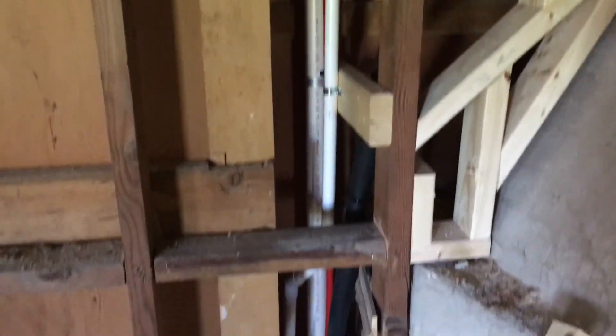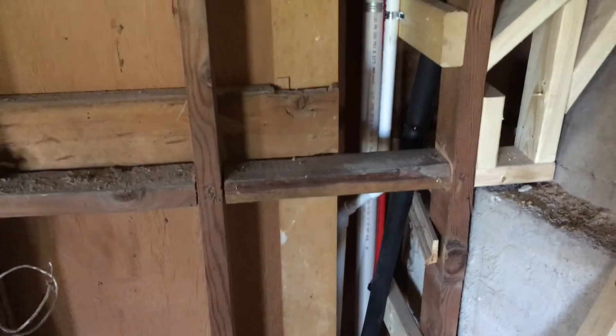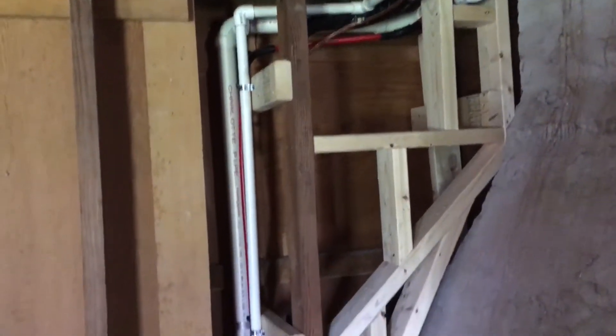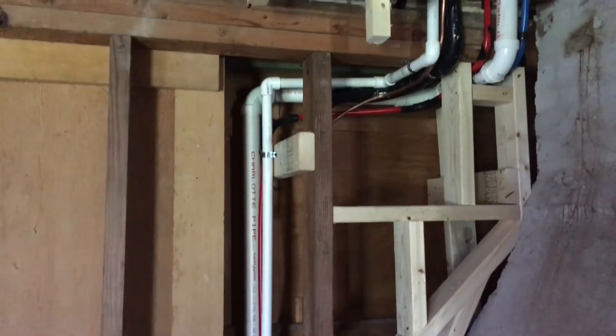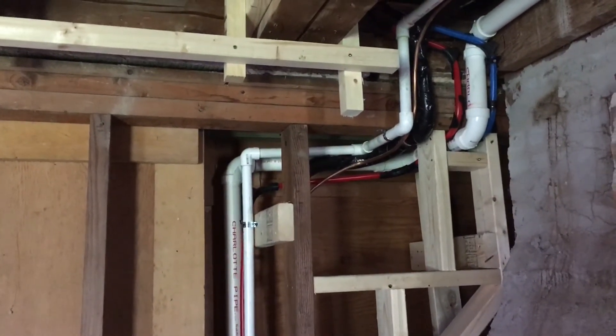Going down through the floor into the basement right next to this chimney, you can see also that they did frame in where the surface of the wall will be. They framed out around the chimney now as well. But let's take a look at where all this plumbing is going up through upstairs to the attic.